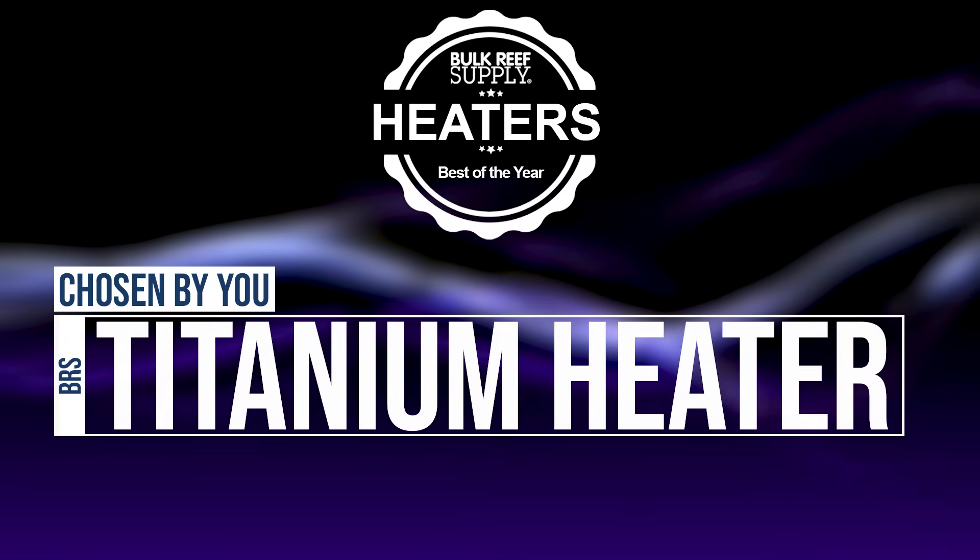Best of the year — heater edition this time. Starting with number one, as voted by you guys — the number one most popular, what you recommend to each other and pick up from us. It's the BRS titanium heating element, by a landslide.